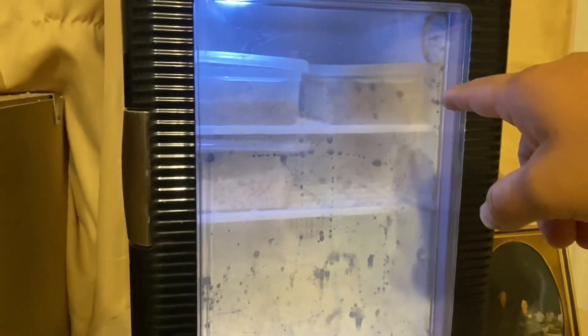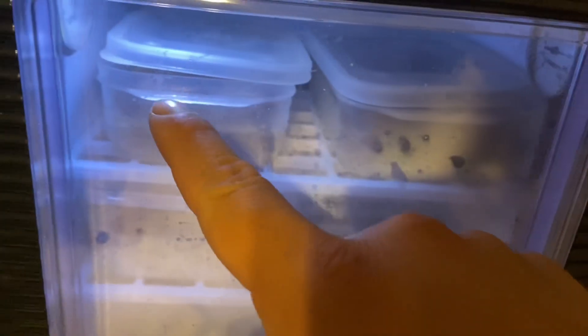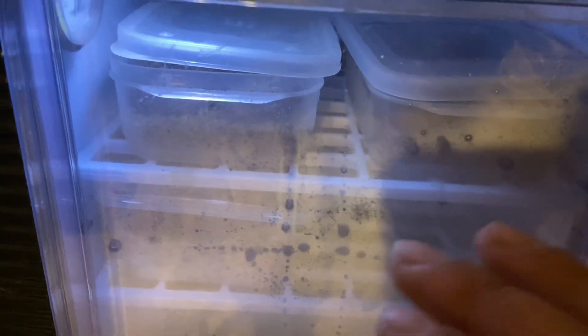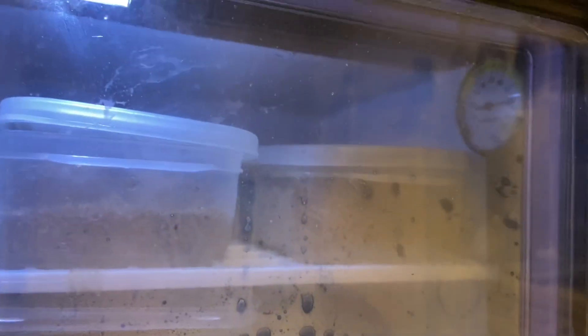If you guys have any suggestions on whether I should put on the lids — they have little holes in them, and so does the side of the container for airflow so they don't create mold. Any and all suggestions are welcome. The temp is reading 84 right now and I have it set to 86, so it should be heading up there. Wish me luck on these sixteen eggs.